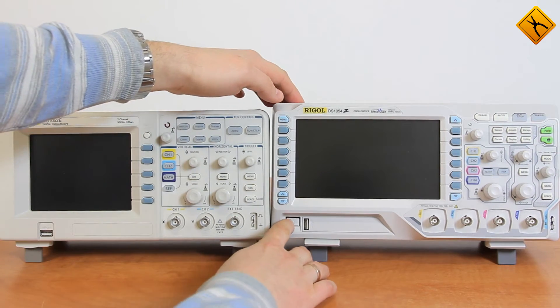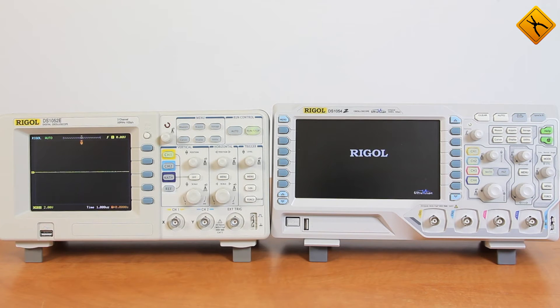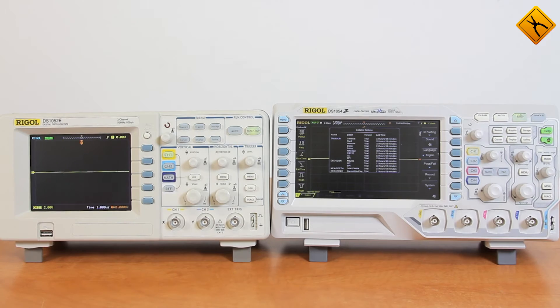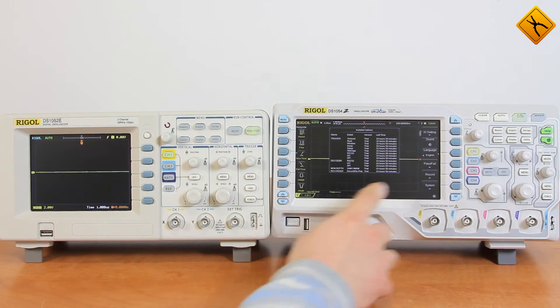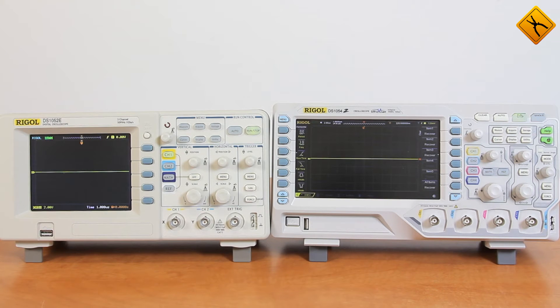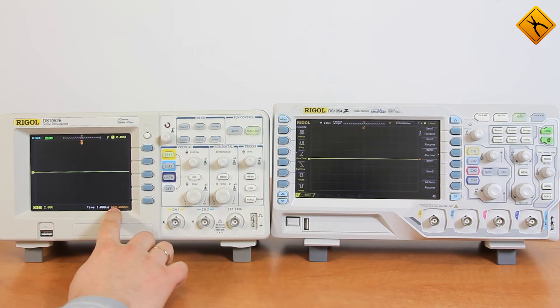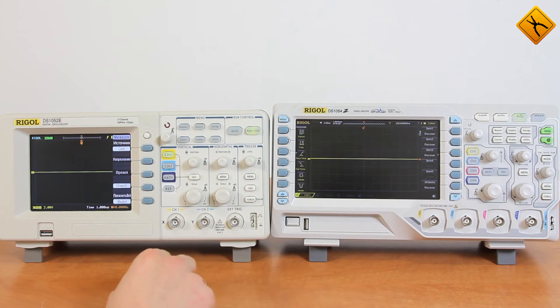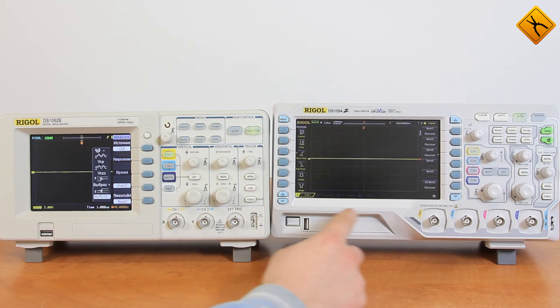Now, let's turn the oscilloscopes on. The 1000E model boots up faster. During the initialization process, the 1000Z model displays the remaining time for additional options operation. The oscilloscopes are on. The first thing that sticks out is the difference between the LCD dimensions — the 1000Z model has a significantly larger and clearer LCD. In addition, the automated measurement menu is available right upon boot up, while in the E-Series, in order to select this menu, you have to press the measure button, select the source, and choose the parameter type you want to measure. In the 1000Z model, all these parameters are shown on startup.